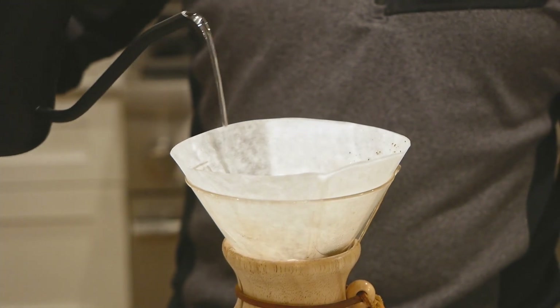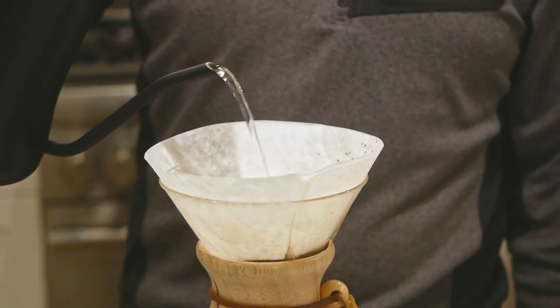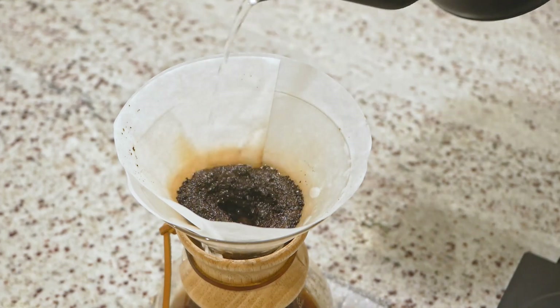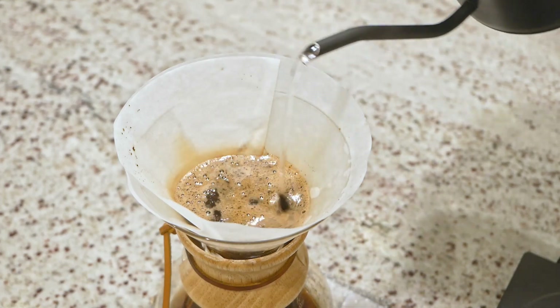Now you might be wondering why one would need a fancy gooseneck kettle over a cheaper standard one, and the answer is precision. With this type of kettle, one is able to direct the stream of hot water exactly where one wants. This level of control is often necessary when doing things like making pour over coffee, as I'm doing here.